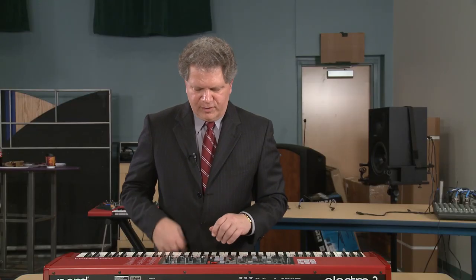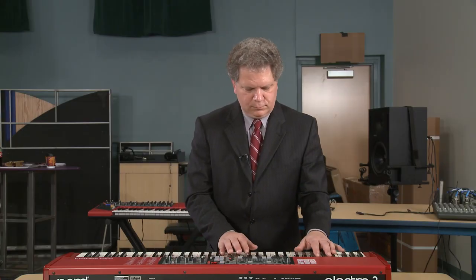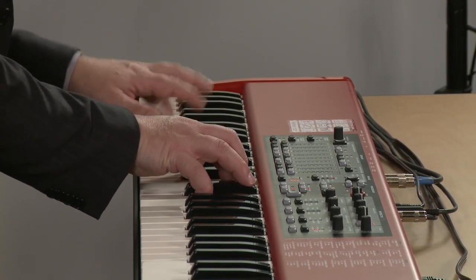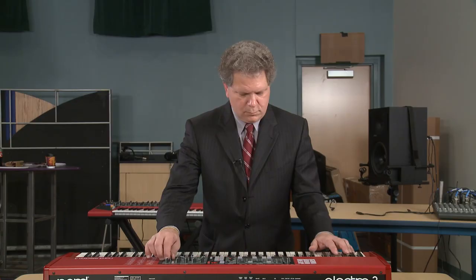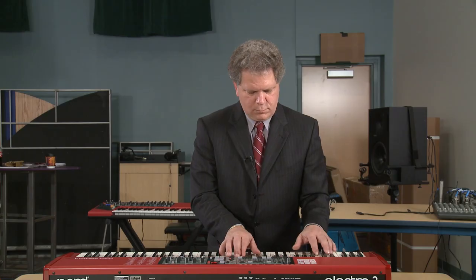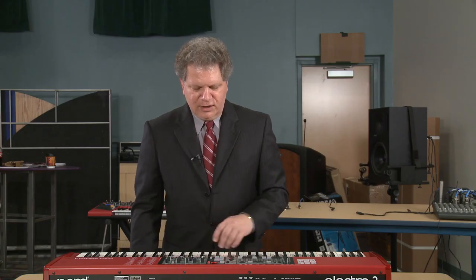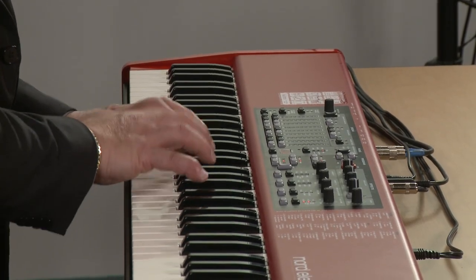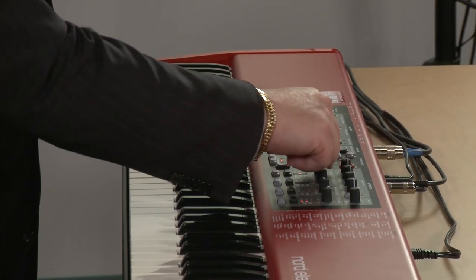They're a lot of fun. Some of these are very bright and they give you that kind of nice bark when you dig in. I love playing these electric piano sounds — I own the originals and these are very faithful recreations. Here's the Reed electric piano. It had a really nice tremolo setting that you could turn on, and we'll just put trem on here now.